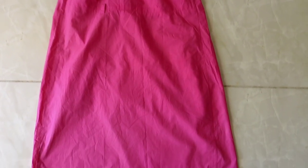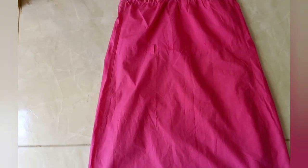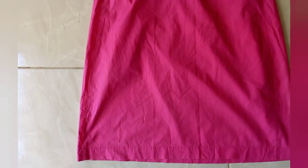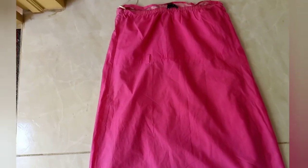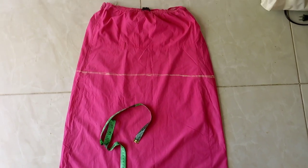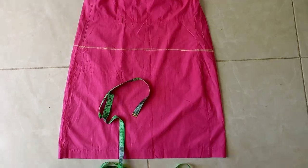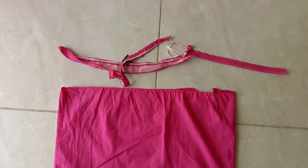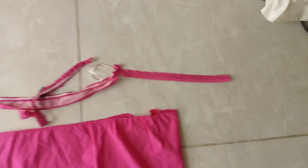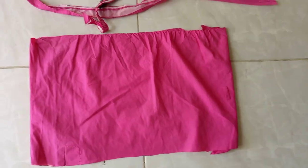Hi guys, welcome back to my YouTube channel. In today's video I'm going to be showing you what I did with a skirt I got from my mother-in-law — I decided to make a dress from it for my daughter. I first went ahead and measured out how I was going to be sectioning the pieces for the dress. I measured and cut the two sections: the bottom part for the bottom of the dress, and the top section where I removed the waistband and the zipper to have the full length.